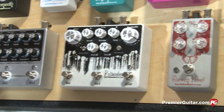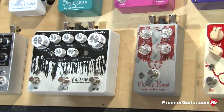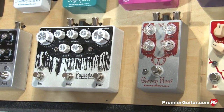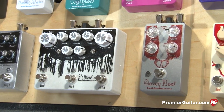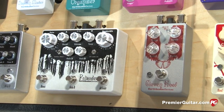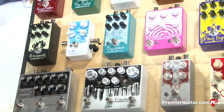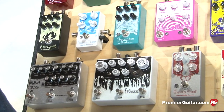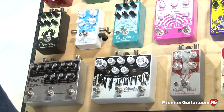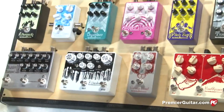And then that Cloven Hoof — I always thought the regular Hoof was rad, but when they brought that in, that was the fuzz I had been looking for for a really long time. So between those two, my gain world has been way upped. So now there'll be room for the Afterneath, which is rad. I feel like EarthQuaker does weird and then does just classic. And the Afterneath is part of the weird family, and I love their weird stuff. Afterneath, Arpanoid, Rainbow Machine — those are the really weirdo things, and I love that stuff.